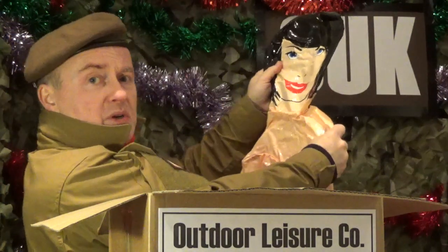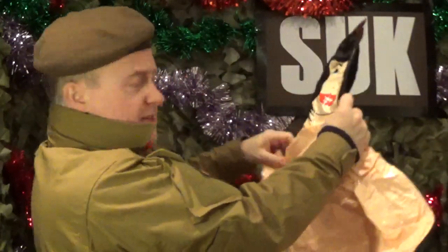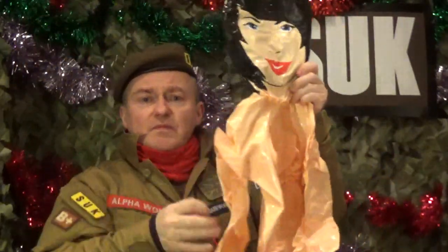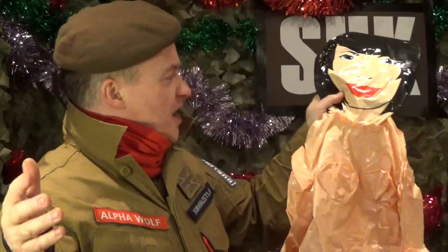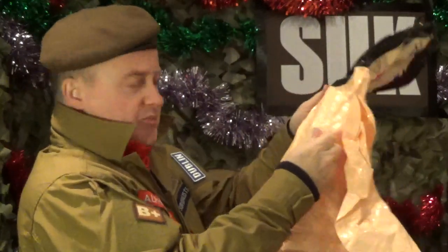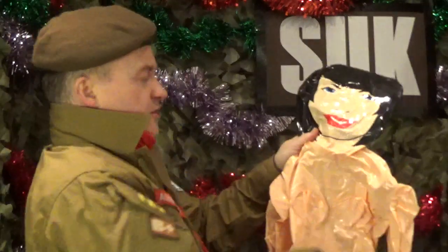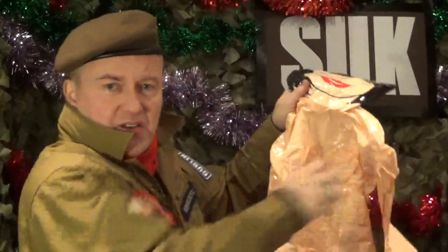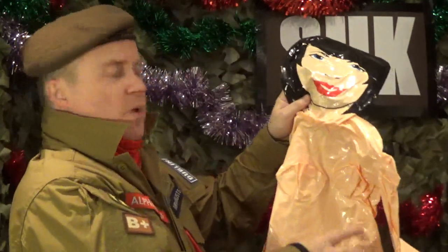It's... a resuscitation mannequin. First aid is very, very important — you need to be able to know how to do CPR. It's got an inflate — you can blow her up there — so you can practise your emergency life support, your pumps, whatever. It's quite lifelike, actually.